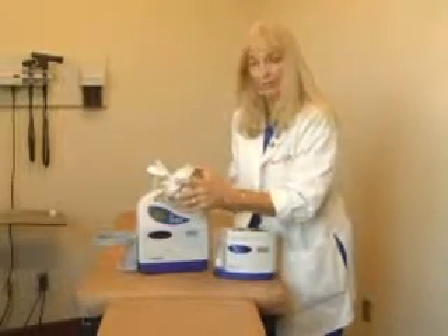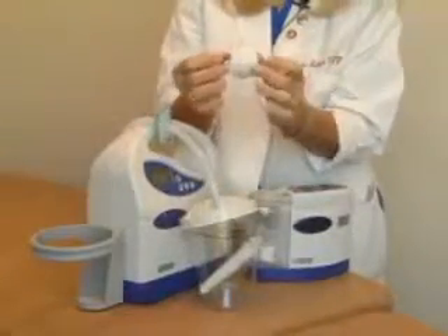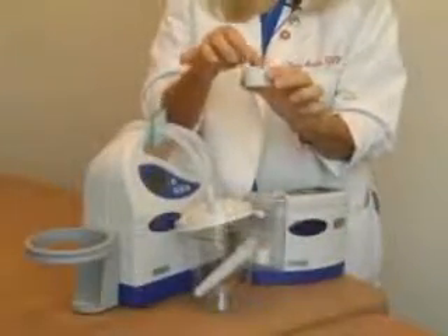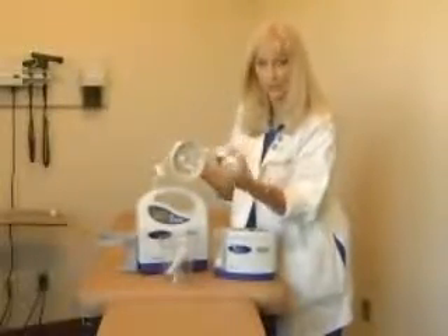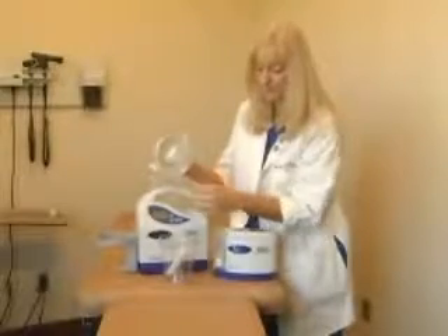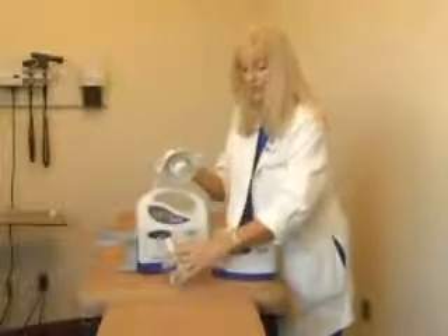Should the canister lid become detached in shipping, it can be easily assembled by attaching the internal float valve. The internal float valve is what is lifted as the exudate reaches the 750cc marker — the float valve lifts and it shuts off the pump. Should this become detached in shipping, these three small teeth very easily snap into the top lid.